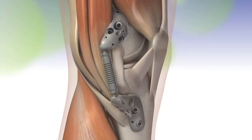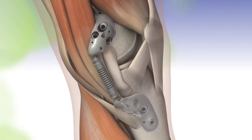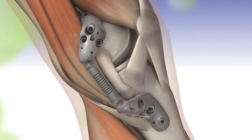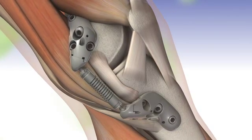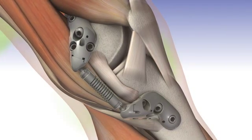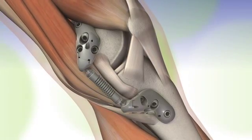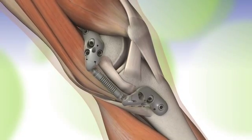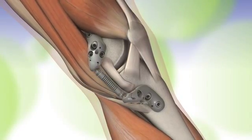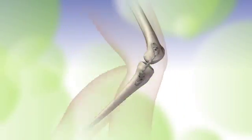The Kinespring system consists of an articulated absorber attached between femoral and tibial bases. The absorber includes a spring that absorbs painful knee loads with each weight-bearing step. The Kinespring system is designed to absorb and reduce load on the medial compartment of the diseased knee.